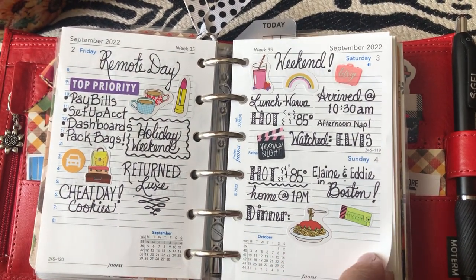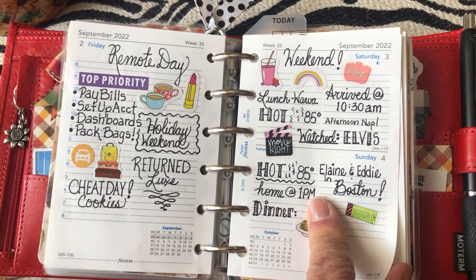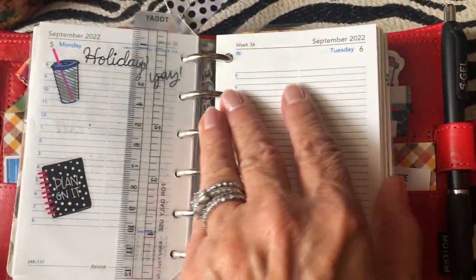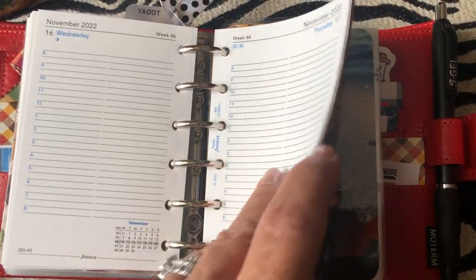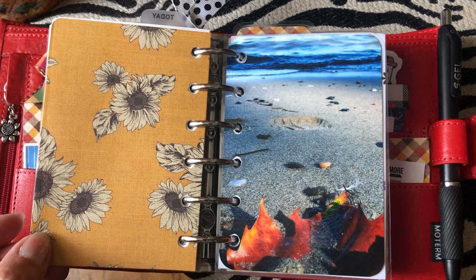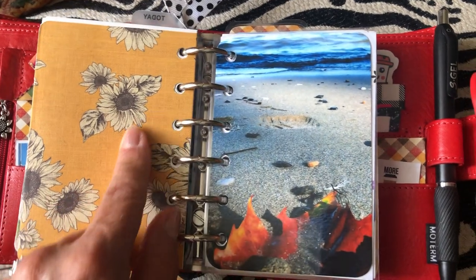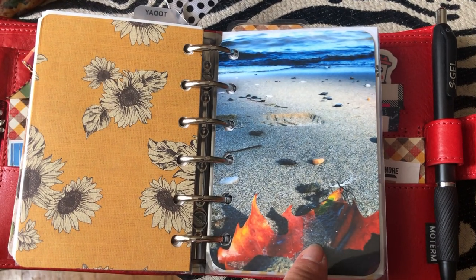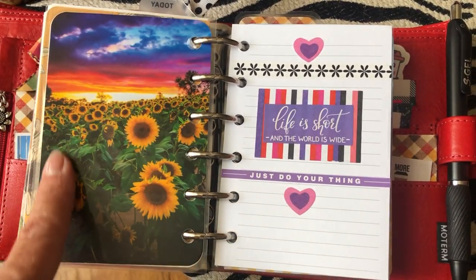I go to Hobby Lobby so much it's ridiculous - I actually know the cashiers, which is probably not something you should boast about. This was yesterday - it was 85 degrees and hot. At the end I have this pretty Hobby Lobby sunflower paper dashboard. I also have this one in my personal. I love the fact that it's a fall-at-the-beach scene because I love the water any day of the year.